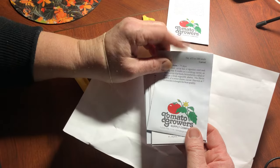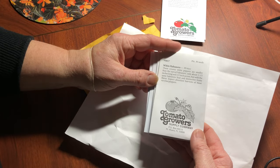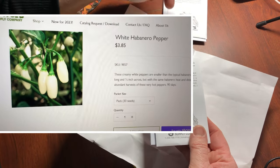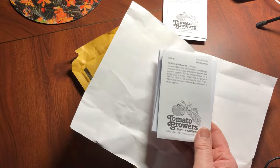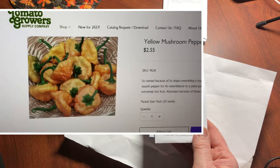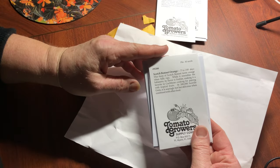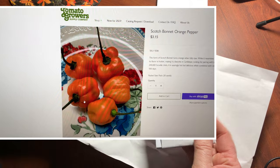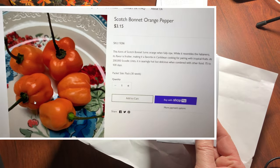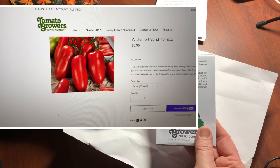These are the ones that I got: Beauty Yellow Stone carrot, a sunflower, White Habanero — pretty excited about that one, there are 30 seeds in there and they were inexpensive for sure — Yellow Mushroom, which is a hot pepper, Scotch Bonnet Orange, and Andiemo hybrid, which is a tomato.